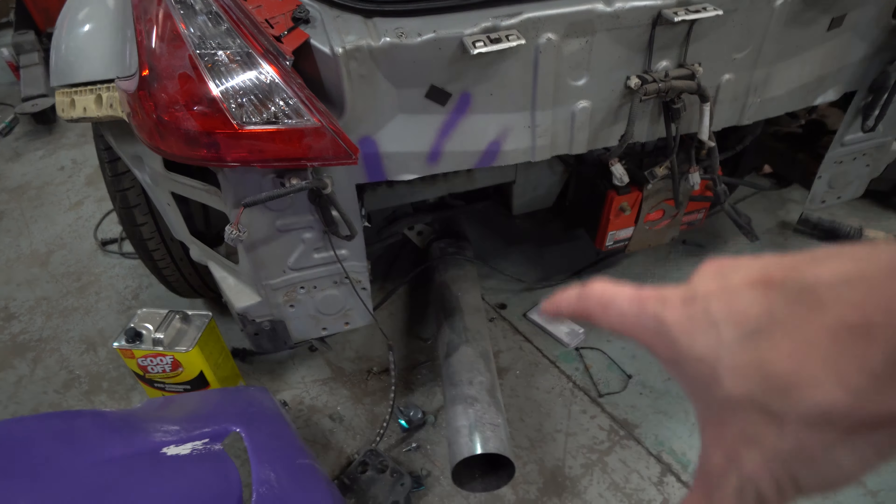This is the finished 3D printed strut tower brace — now it's ready to send off to SendCutSend. As you can probably tell, the 'Sideways' text is backwards — that's on purpose to match the reverse graphics that we had before and are going to redo. I think it's a cool little detail. Got the front bash bar pulled off and got the dimensions made for the plates that SendCutSend is going to cut for us, so just waiting to get those and then we'll start making the bash bar.